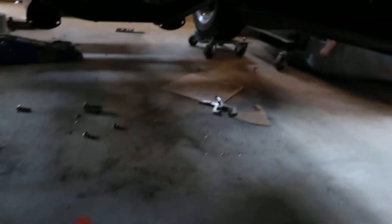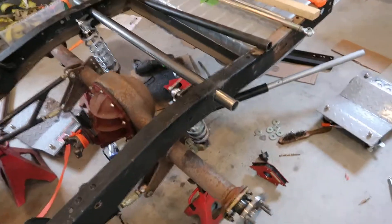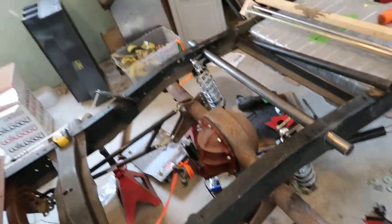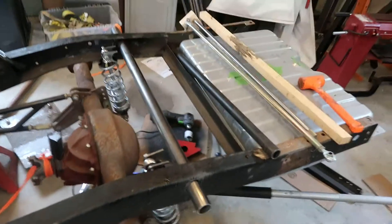I'm not gonna mess with the sway bar for the time being. I did the transmission mount down there, cut that off, set up the engine, and cut the old shock mount out. I also took all the brakes off.